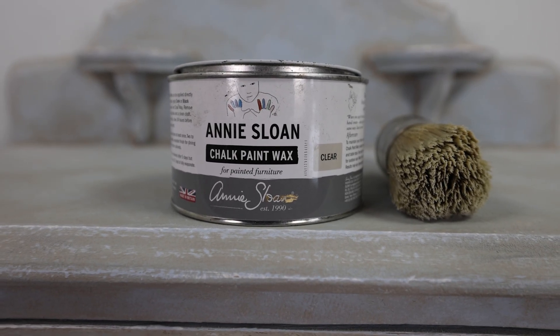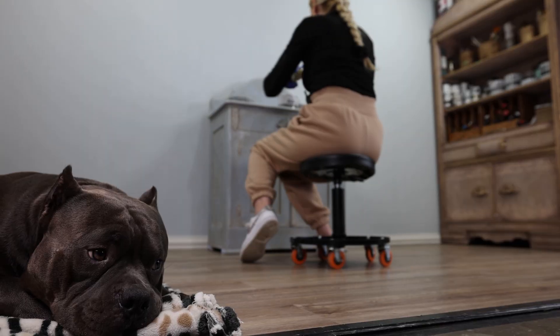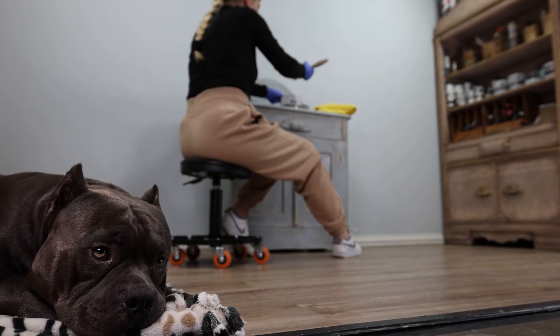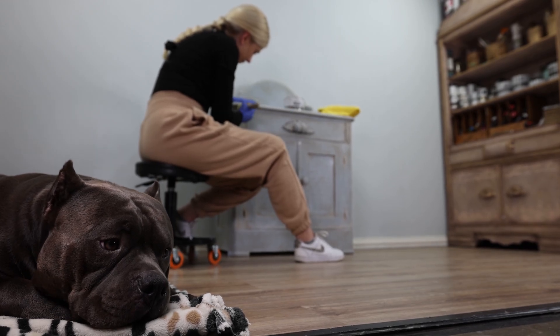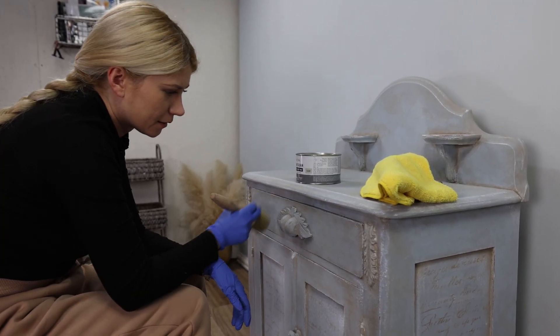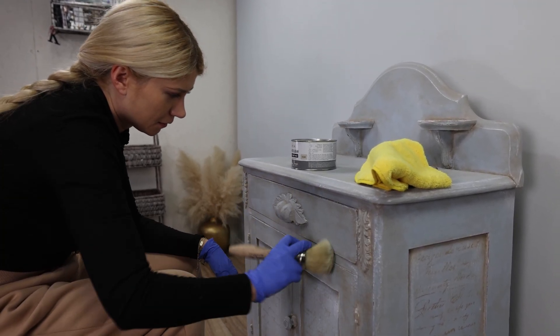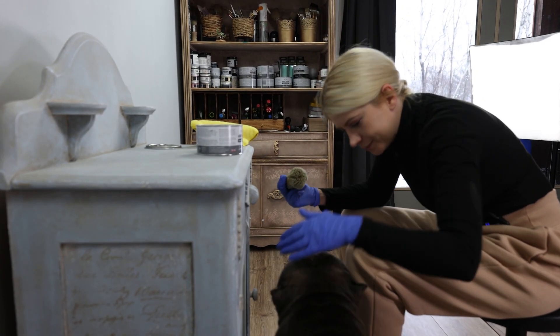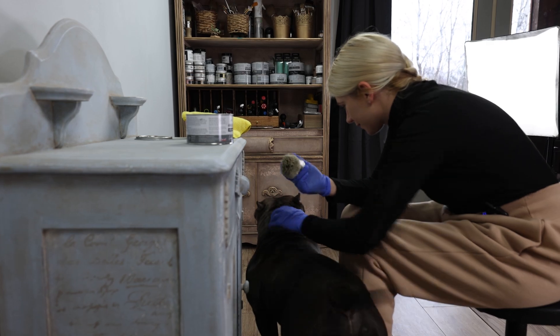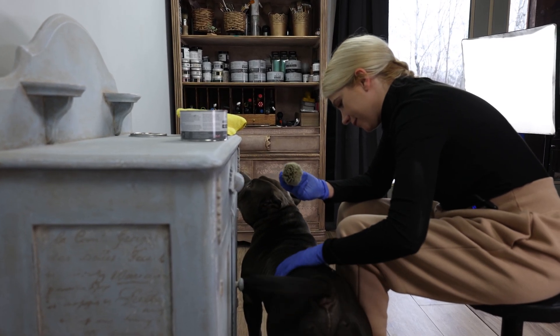For protection I'm using Annie's long clear wax to give it that authentic matte finish. Just rub it into the wood and then wipe off all the extra with a cheesecloth or a microfiber cloth. I haven't used cheesecloth in a really long time, but that's how I started and I really love it — I just forgot to buy it for the last two years.